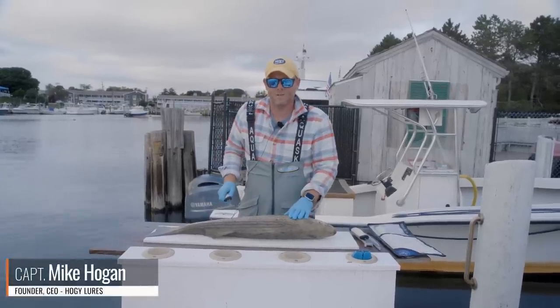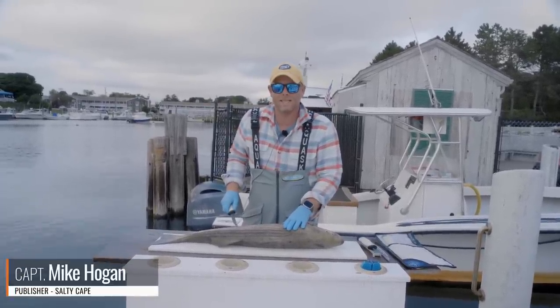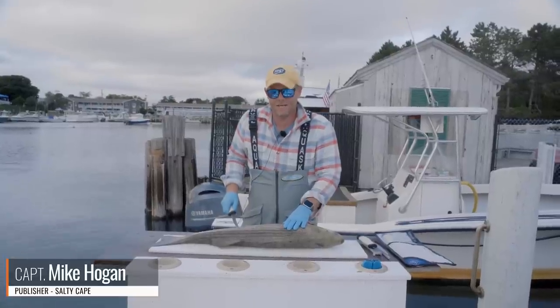Hey folks, Captain Mike here from Salty Cape, and today I want to talk about how to quickly fillet and skin a striped bass.